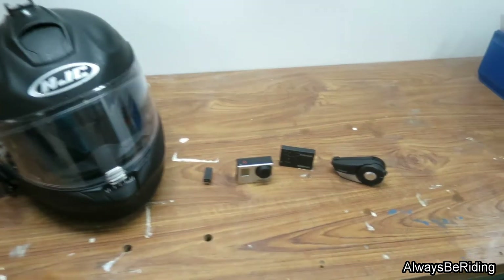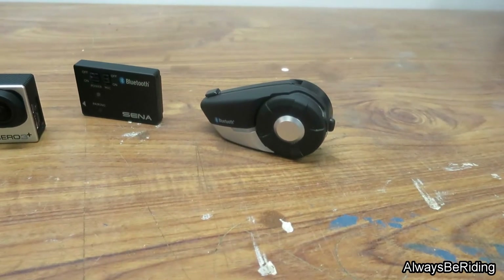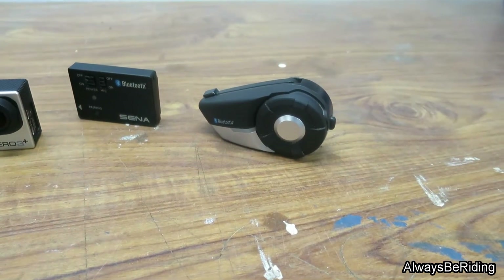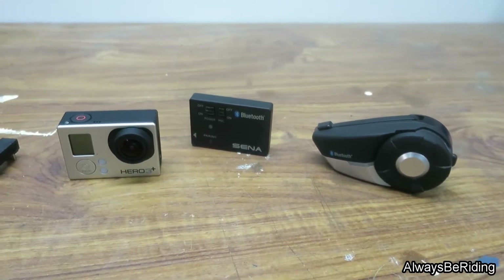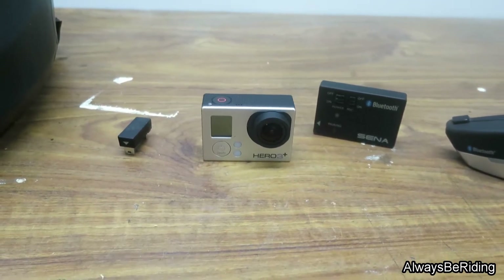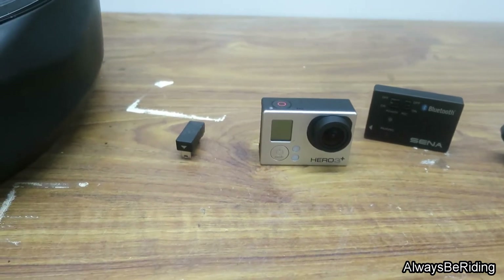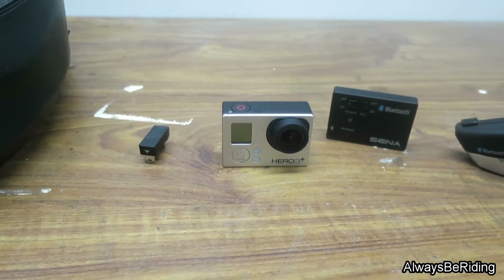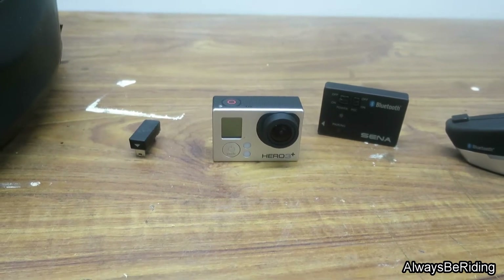Starting down here, you can see the Sena 20S that I have connected to the left side of the helmet, which I will show you later. Then here in the middle you have the Sena Bluetooth pack that's connected with the Hero 3 Plus GoPro, with a little adapter that goes between them. Those three things just sit on the right side in a waterproof shell.